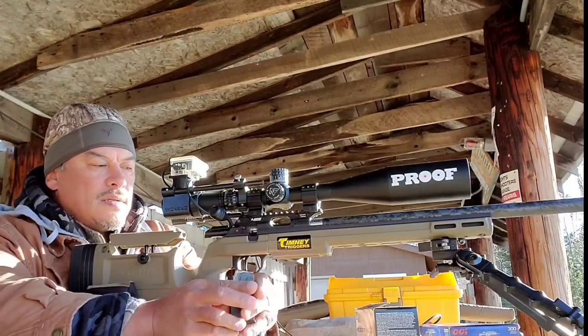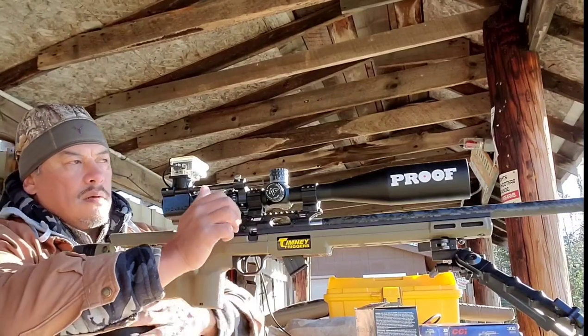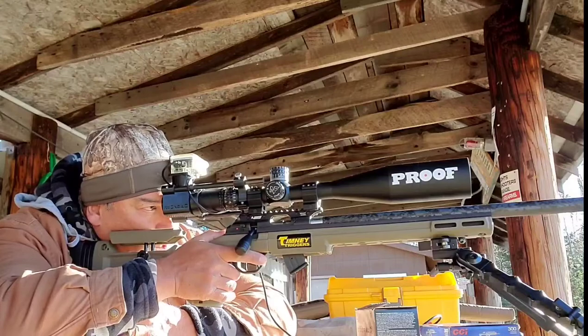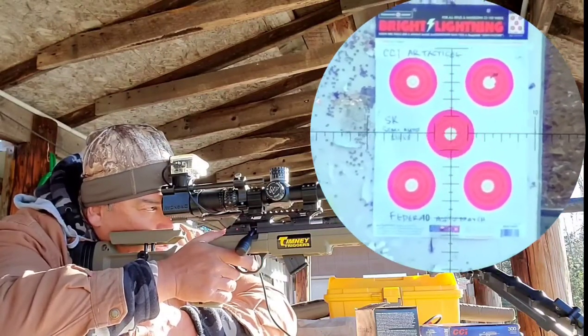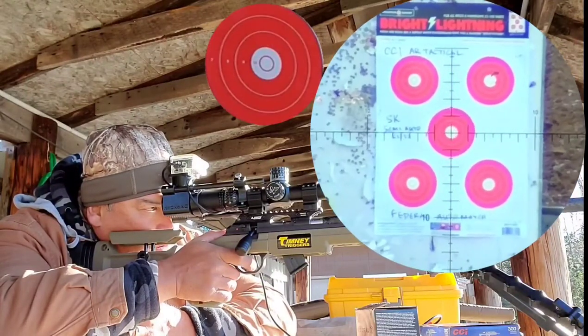We're going to do these in rapid succession, so hopefully by the time we're all done we'll have done it all in the same conditions. We don't want to have the wind kick up for the last ammo.